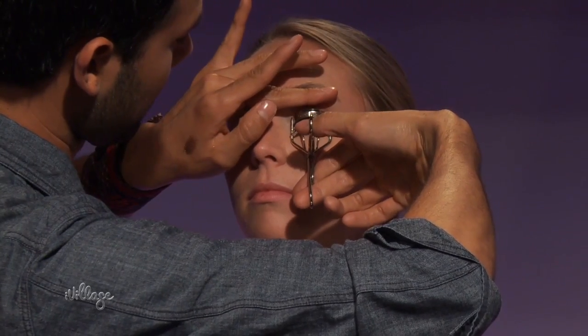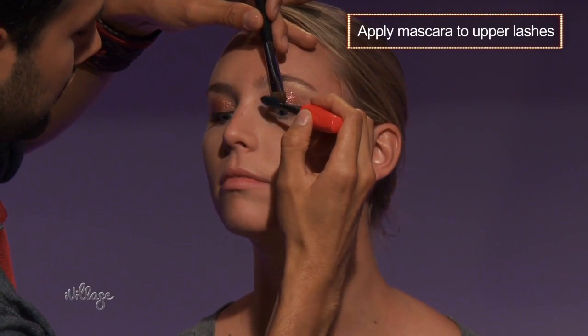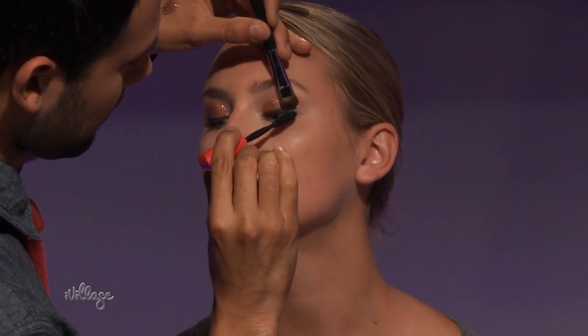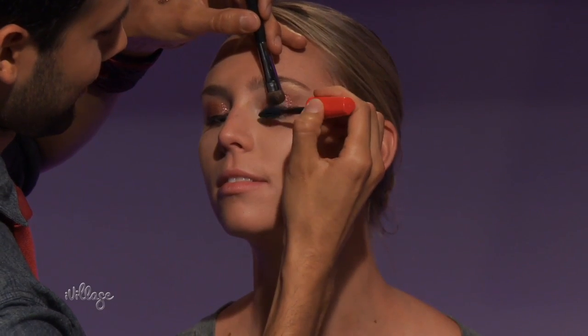Once you've done that, you're ready to curl your lashes and follow with two coats of mascara, this time just on the upper lashes. The cool part about a glimmering eye is that it doesn't require a lot of blending as it would if you were using a lot of eyeshadows. This makes it really fast.